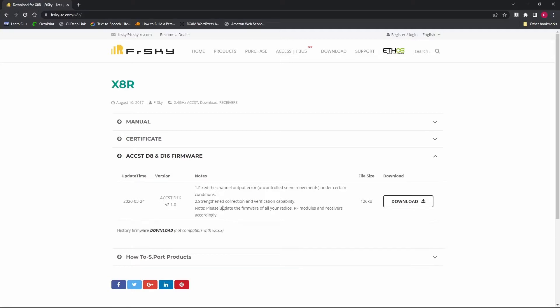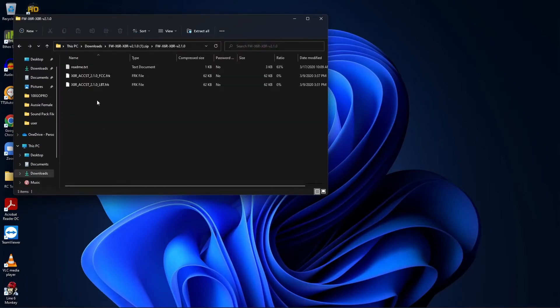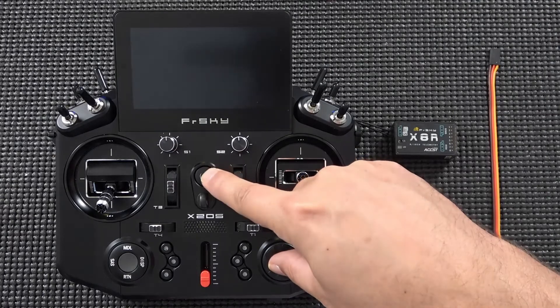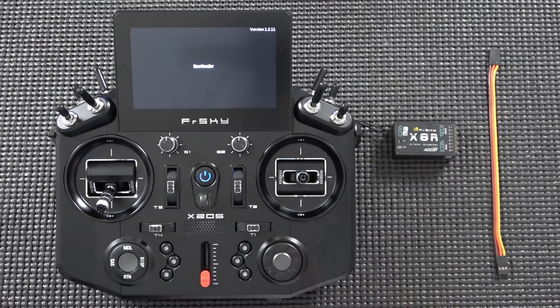Once downloaded, open the zip file from your download directory. You'll see both an X8R ACCST D2.1.0 FCC and LBT version — FCC is the one to use here in the United States. We're going to move that over to our Tandem series transmitter. I'm using the X20S. Put the transmitter into bootloader mode by pressing and holding the scroll wheel down, then tapping the power button.